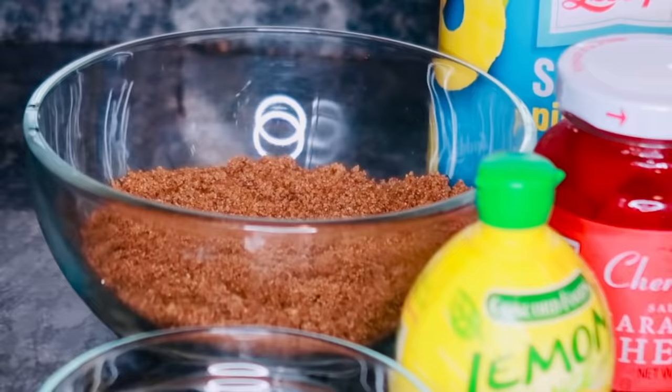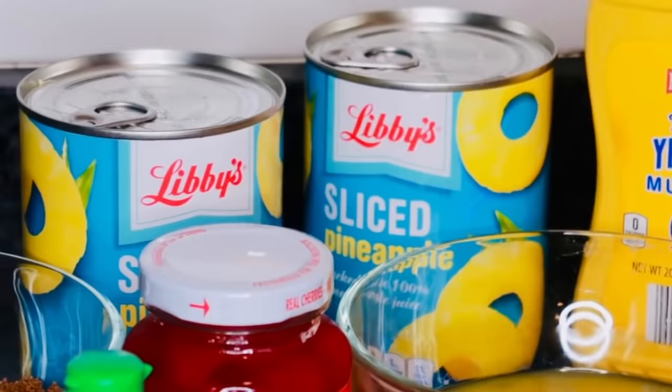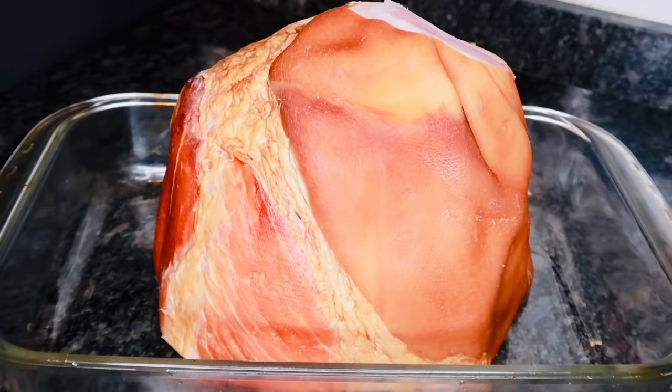Then you're going to need another cup of brown sugar, a half a teaspoon of allspice, a half a teaspoon of ground cloves, one teaspoon of black pepper, and just a tablespoon of yellow mustard. We're going to be packing this onto our ham — it's going to give it additional flavor and the ham is going to be nice and caramelized.